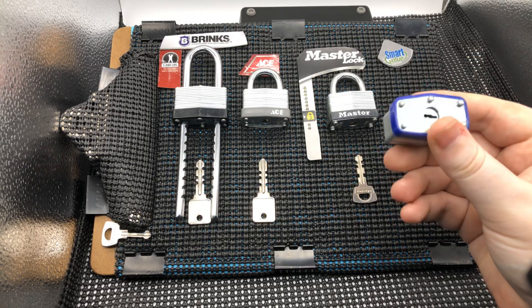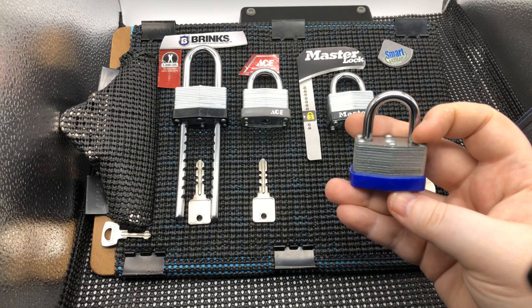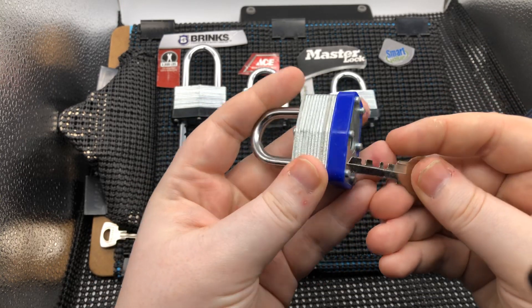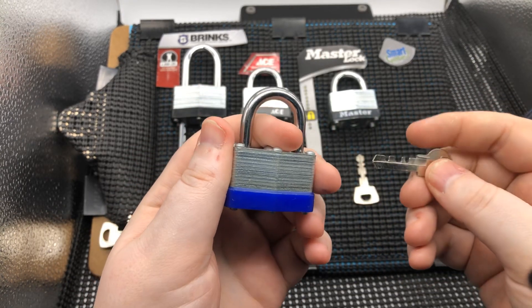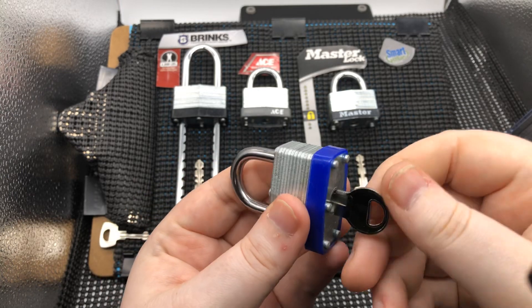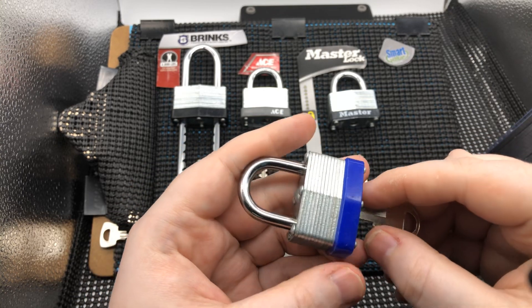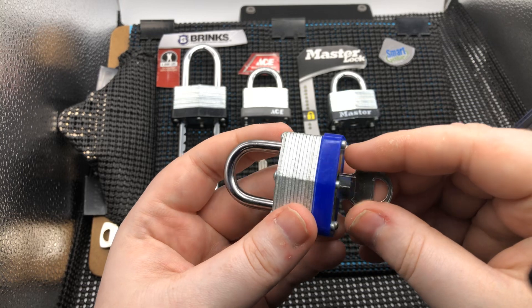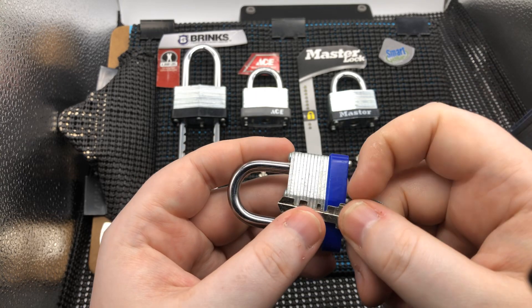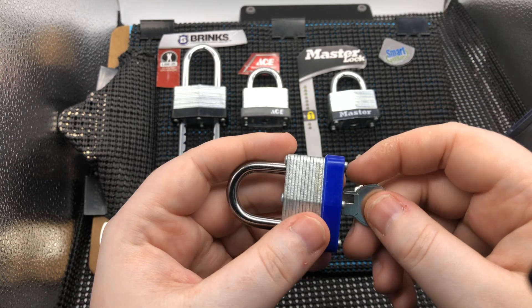The first lock we did last time was the Smart Value lock. I believe the cost was less than four dollars or two pounds fifty. When you want to open a warded lock and you have the key for it, it's very simple — you push the key in, turn to the right, and it opens. Warded locks work with gates: if the key doesn't match the right gates inside the lock, it's not going to turn; it's just going to hit a wall.